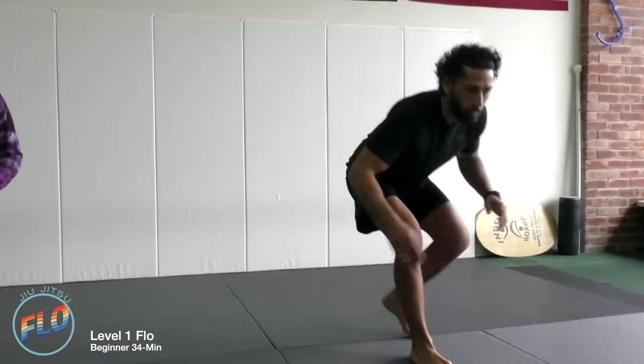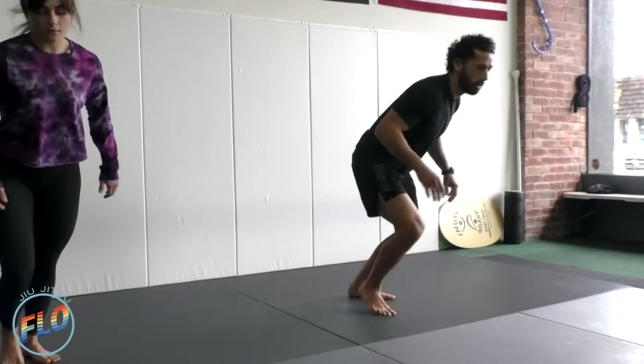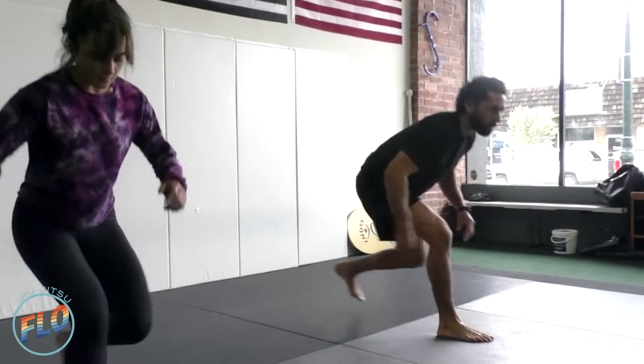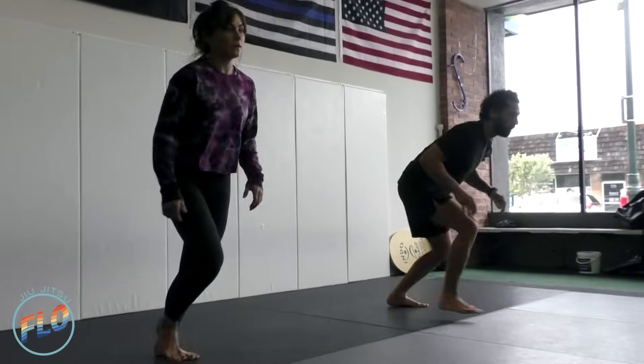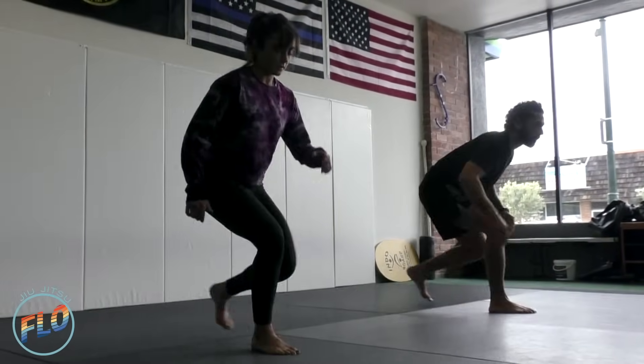Our breathing we want to have in sync with our body movements. So think of when you're exerting energy or going into a stretch, you want to exhale. You then want to inhale as we're going through the transition to rest periods.